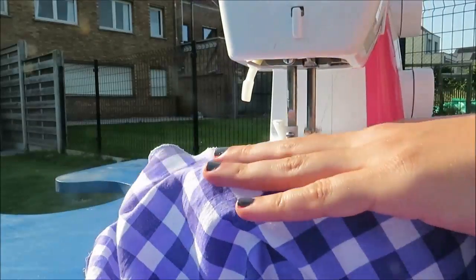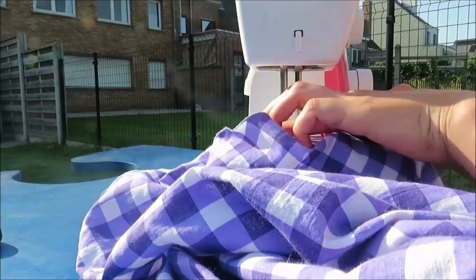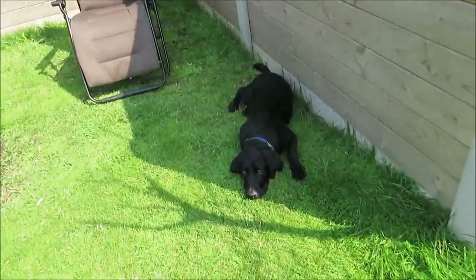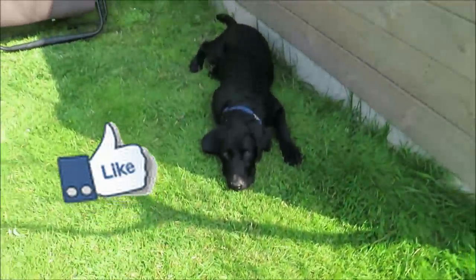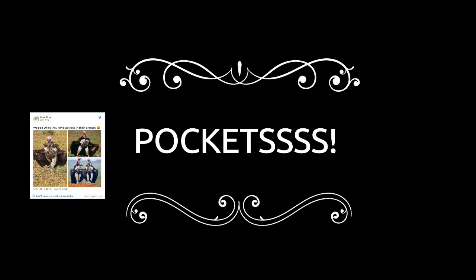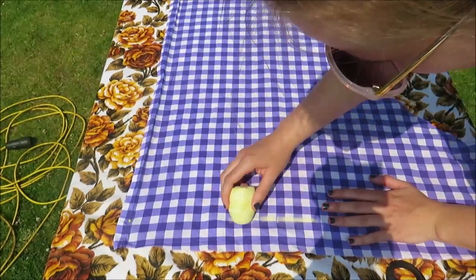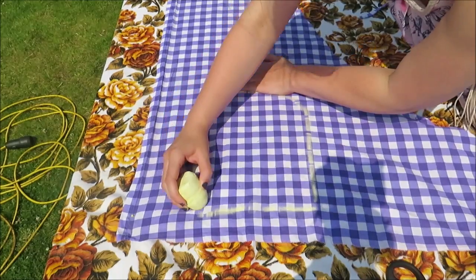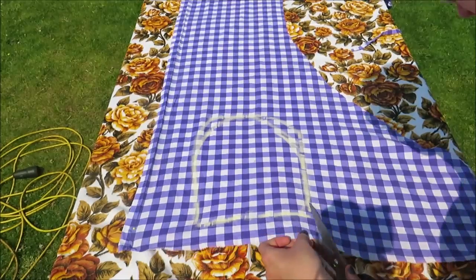Then I zigzagged all around the edges to prevent the two half circle skirts from unraveling. I'm not alone here on my Sunday sewing day — please say hi to my dog and leave a like and comment for him! To make the pocket pieces, you simply draw a line with a piece of chalk and make sure it's big enough so your hands can fit into it.